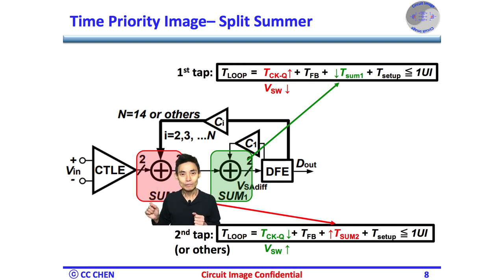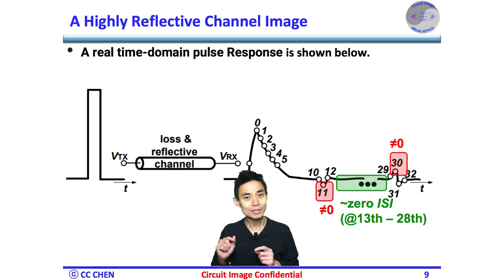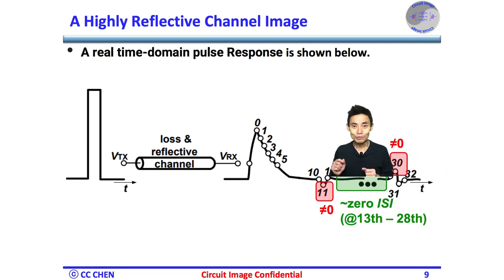Unfortunately, the round trip of the reflection could be a long distance, such that we may need even more taps — for instance, 32 taps. Is this split summing node still workable with such loading? Of course not. Before fixing the heavy loading from a large number of taps, let's examine the time-domain pulse response under a highly reflective channel. It shows non-zero ISI at 11 UI delay, but also a noticeable big ISI at 13 UI delay. Importantly, the ISI between 13 UI and 28 UI is almost zero.